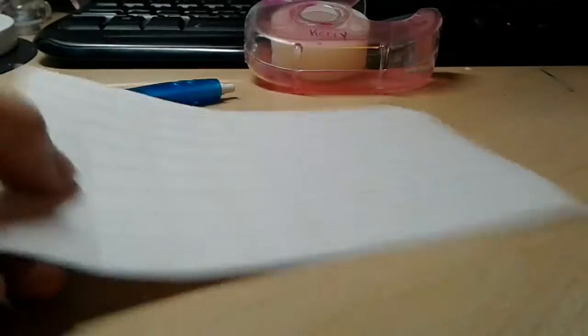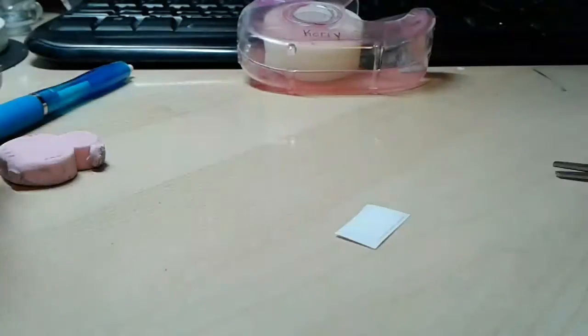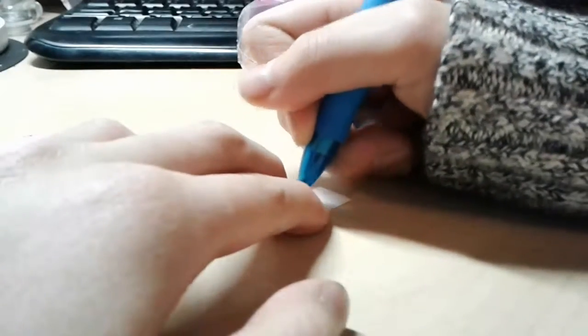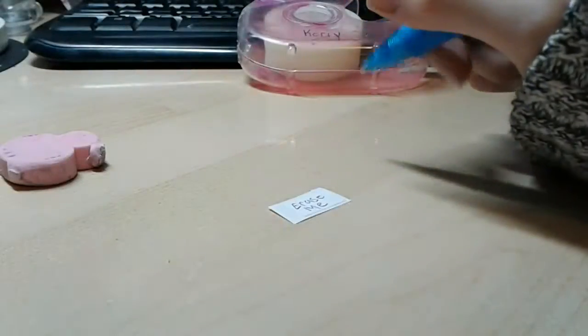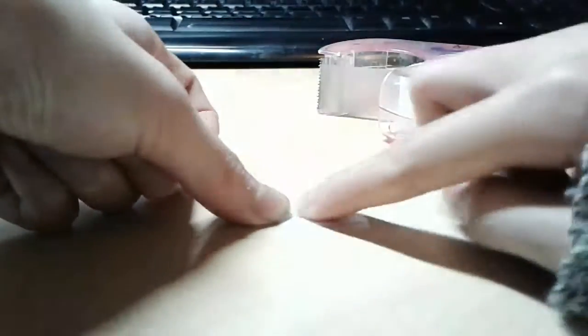First, you also need scissors - totally forgot. Take your scissors and then put one tab out, or however many you want to do. I'm just doing one for this tutorial. Here's my tab, and now you just write whatever you want on it. I'm gonna write 'erase me'. If you do a blank one, you can also make it so that you can write on it.